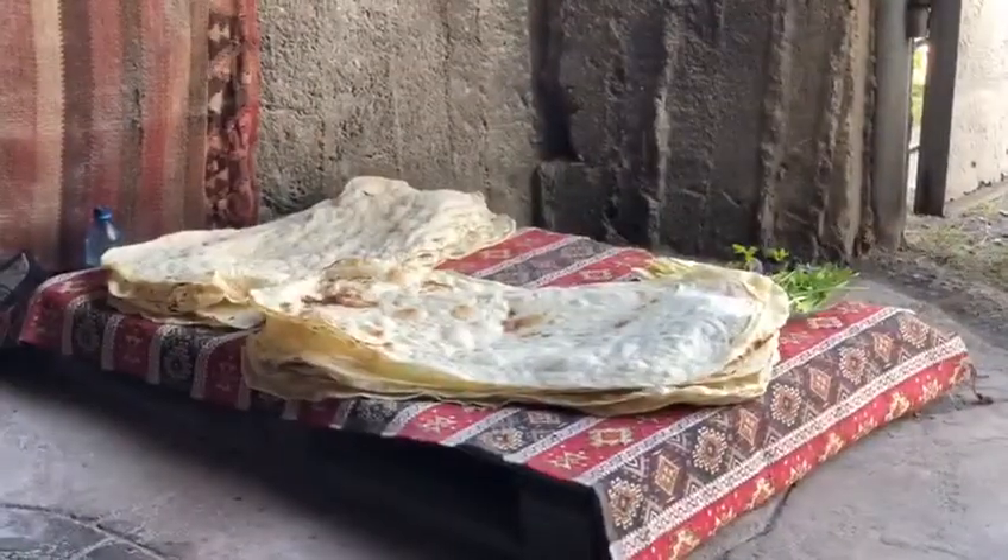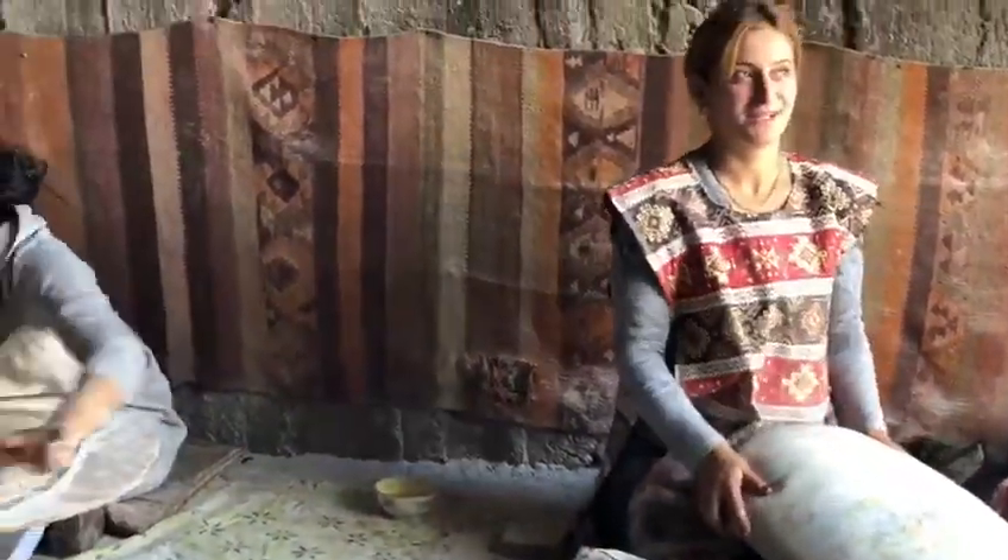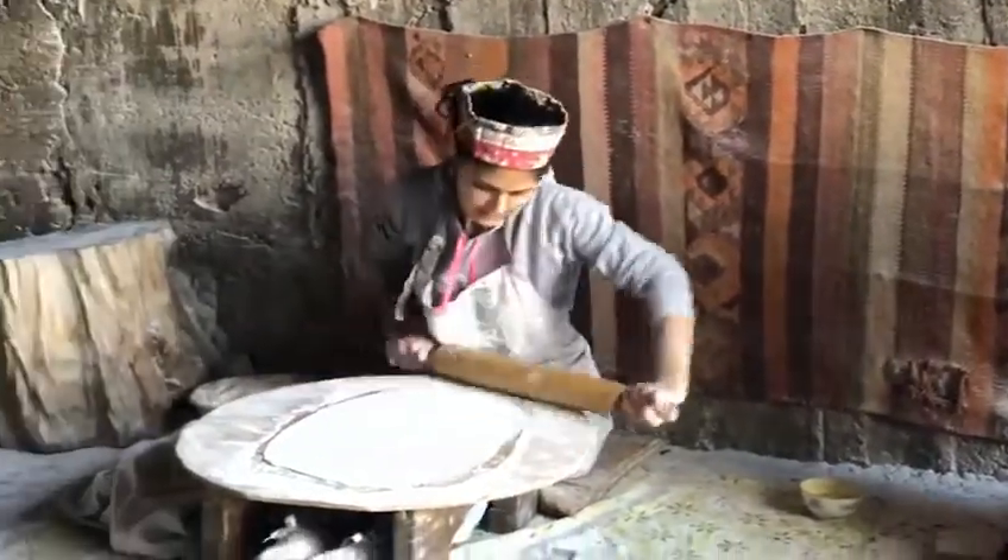This video is brought to you by the lavash — like a thousand lavash, five thousand lavash for all winter time. And you can keep this lavash for months.